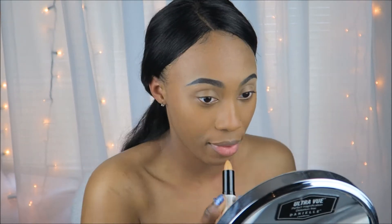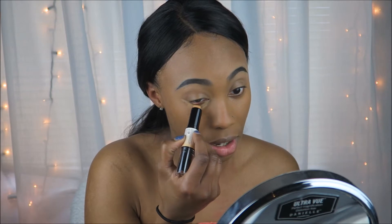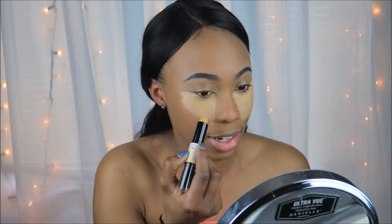I'm just going to go ahead and apply the pointed lighter highlight side under my eyes, down the bridge of my nose, all that good stuff. And I have not applied any other contour or any other concealer because I really just wanted you guys to be able to see how this product works by itself. And the consistency of this — it's like crazy creamy.